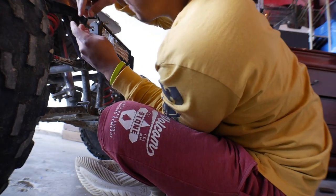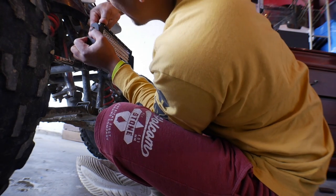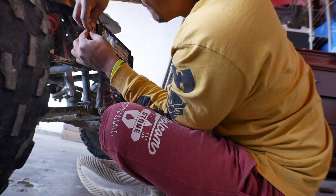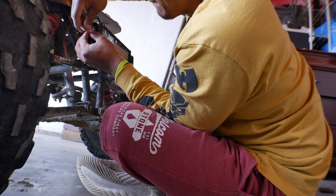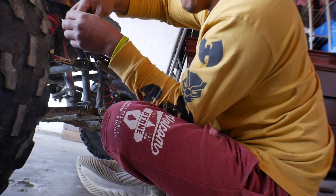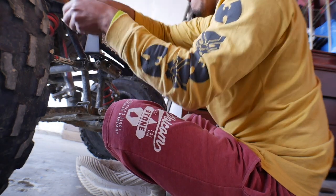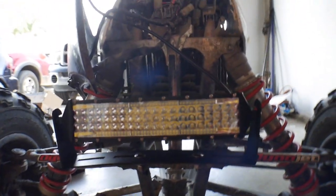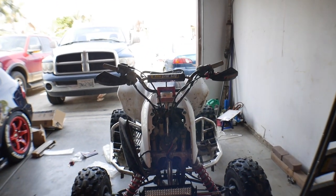The mount is positioned just like so and now she's all tightened up. Time to do the wiring.